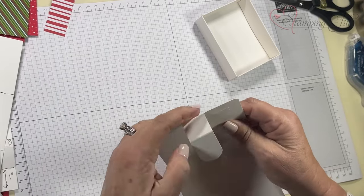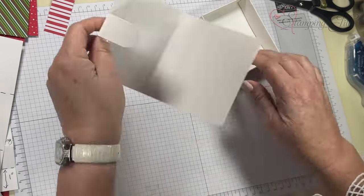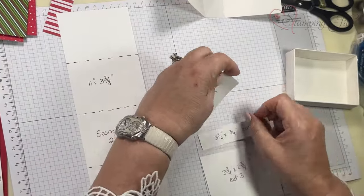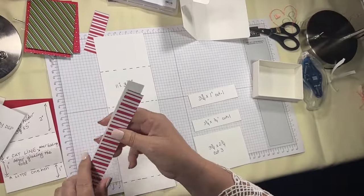Don't wait until you assemble it, because then it won't fold all the way — you've already got the box in the way. I'm going to go ahead and decorate this, but these are the dimensions that you need for this project.